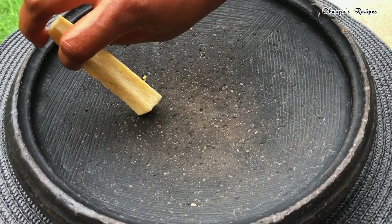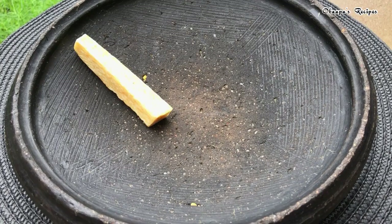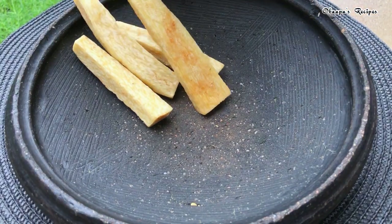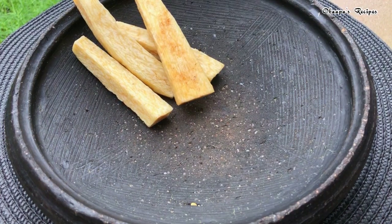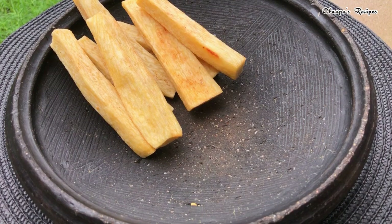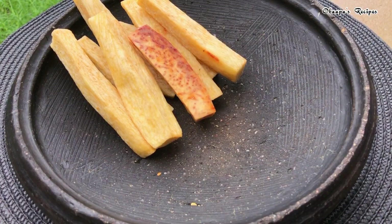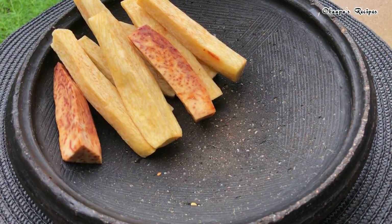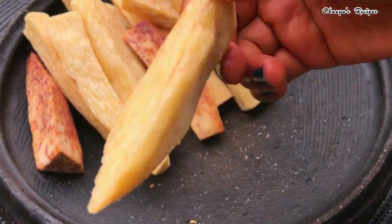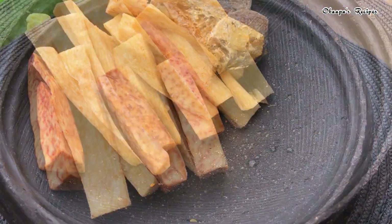Everything looks so nice. I ended up adding taro — that is cocoyam — because I forgot I had it in my freezer, so I'm throwing it in with the yam. If you're wondering what the pink stuff was, it is taro, which is a kind of cocoyam. Go ahead and dish everything out — as you can tell it looks so crispy, beautiful, and tasty.